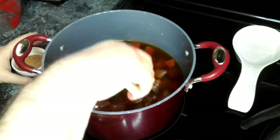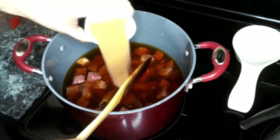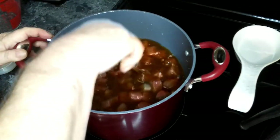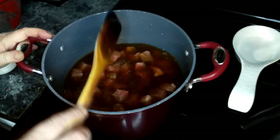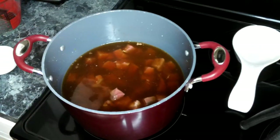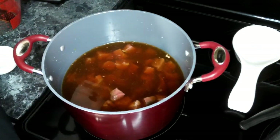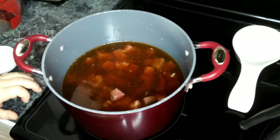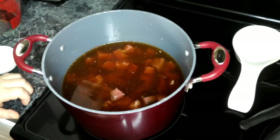Give that a quick stir and I'm adding in my Cajun seasoning. Give that a quick stir, and now we're going to bring this up to about medium-high. We're going to cover this up and let it cook for about two hours until the beef is fork tender.